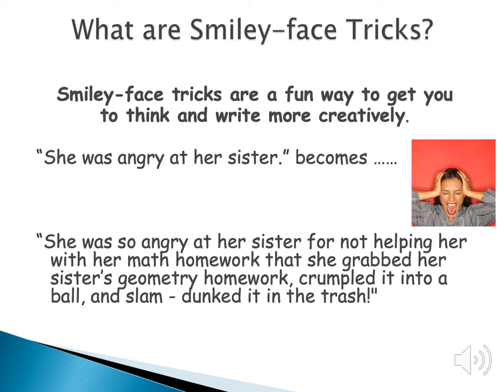You want to try to get your audience to be with you in your writing and care about what you're saying. In this example, the sentence is 'she was angry at her sister' — that just tells us that. But if we want to show it, we say she was so angry at her sister for not helping her with her math homework that she grabbed her sister's geometry homework, crumpled it into a ball, and slammed it in the trash. We made the scene longer with more words, but we also gave a lot more detail so the reader might care about our story more.